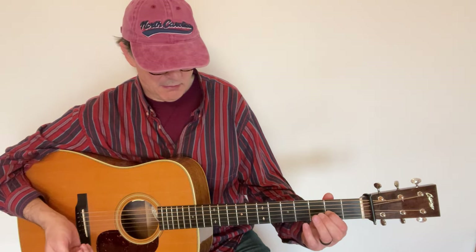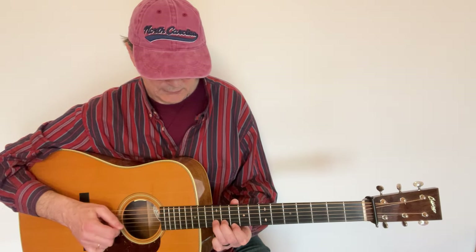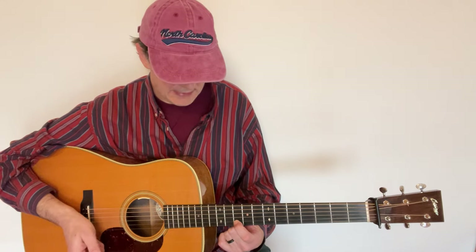From there I want to target the A note — something like that, or an octave higher, which is also an A. Then you need an ending lick and you're done. That's the B part of 'Turkey in the Straw.'